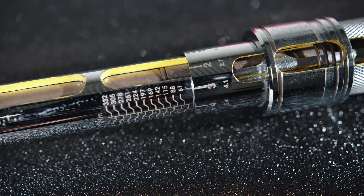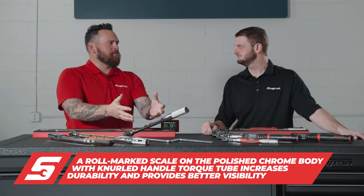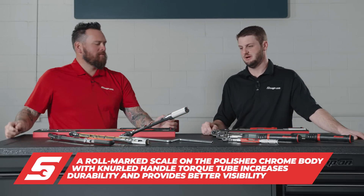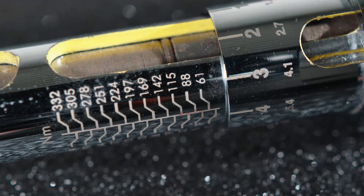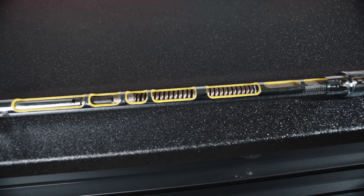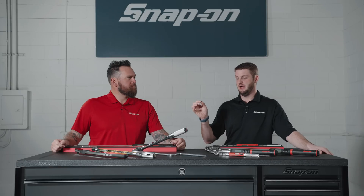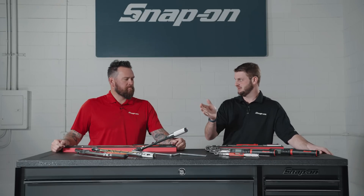The QD is tried and true — mechanical, signature click — but you need to take care of your tool. There's a myth about whether you need to take it down to the lowest torque rating when you're done. You do. Think of it just like a car spring: it's going to create a memory. If you leave it set at a high torque value, that spring will create a memory at that load. Pull it down to the lowest value on the tool at the end of the day. One night won't make a difference, but over time it will.